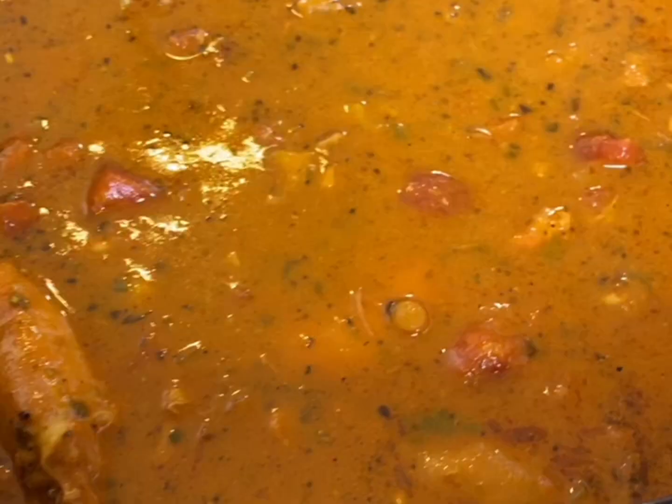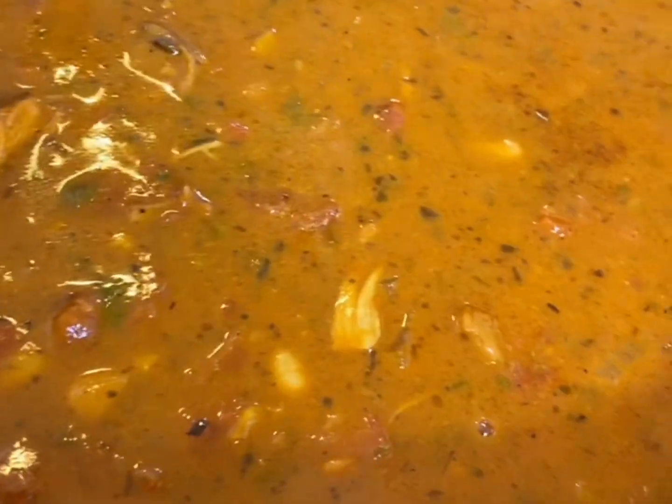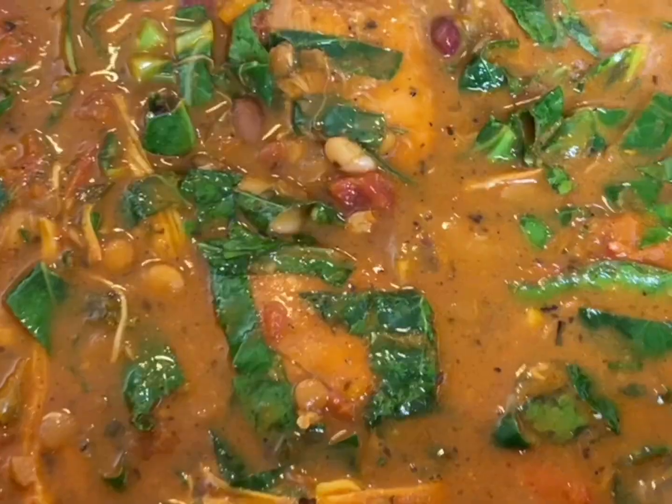Welcome back to our 15 bean chicken soup. Let's give it a stir — I gave it a taste, so I'm going to adjust some seasonings. Adding a little more dry seasoning; that's onion powder, and I don't use salt. We are about two hours in. Now I'm going to add the shredded collards. Let's get it all mixed in there.